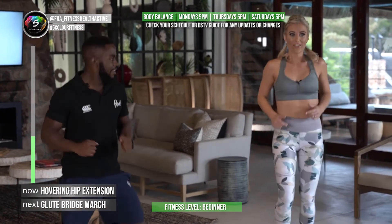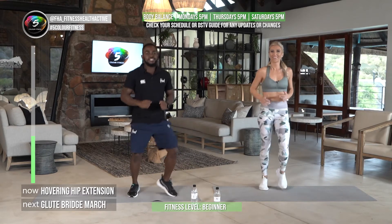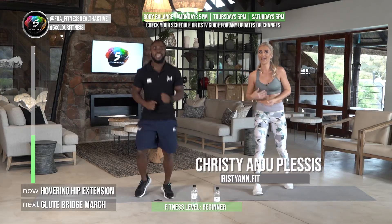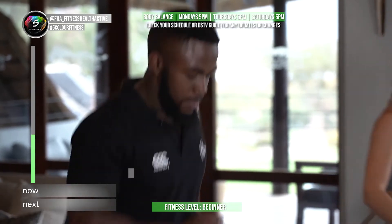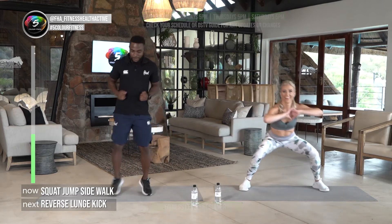It's amazing — this is a very beastly team! Tag us at FHA underscore fitness health active, at christiane.fit, and lucky fuzzy.